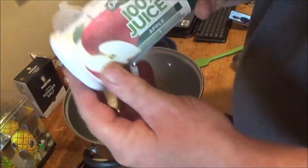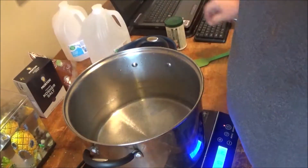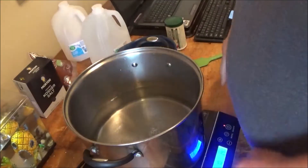And the secret weapon? One can of concentrated apple juice — not apple cider, apple juice. We've got this induction heater coming up to a boil.